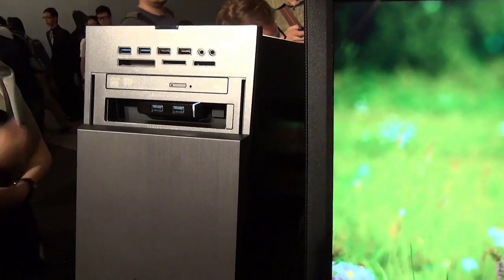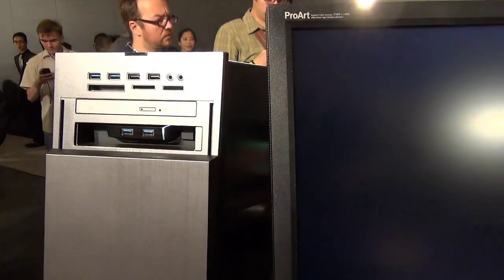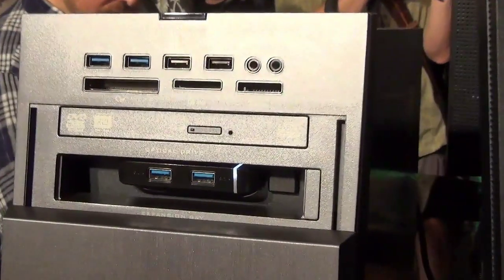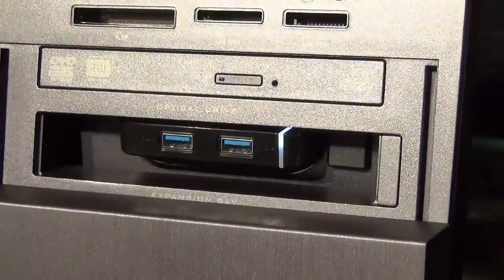Hey there, it's Zach from Engadget and we are here at the ASUS launch event at Computex in Taipei, taking a look at the desktop PC G10. The reason I'm focusing on the top quarter of this tower is because if you take a look in there, you have a 6,000 milliamp hour battery pack that is actually embedded in the unit.